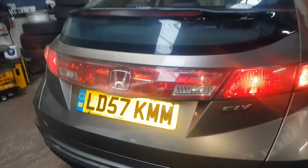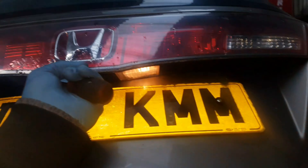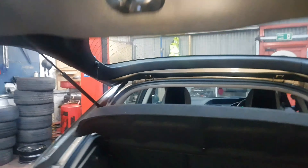Hi everyone, I've got a Honda Civic here on a 57 plate, which is 2007-2008, just doing a number plate bulb. I've already done one — that's the one there — and this one is not working.